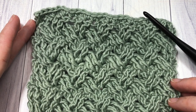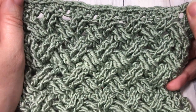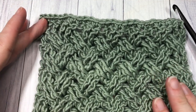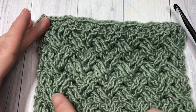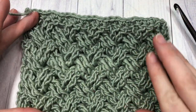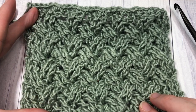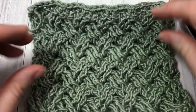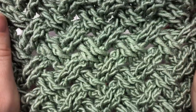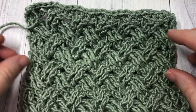Hello everyone, I'm Sarah of Rich Textures Crochet, and welcome! Today we are going to learn how to crochet the Celtic weave stitch, which is an absolutely stunning crochet stitch. It looks like woven cords here in my swatch. This is one of the more complicated stitches to work, so if this is your first time trying it, don't worry if you have to go over this video a couple of times.